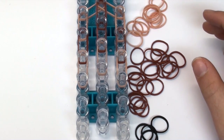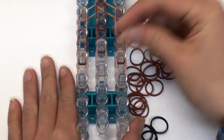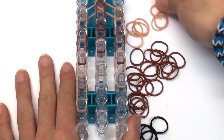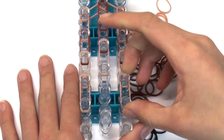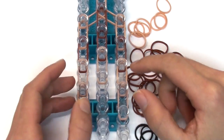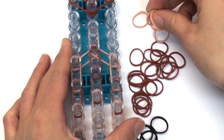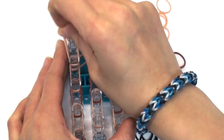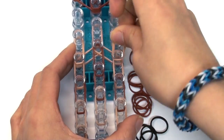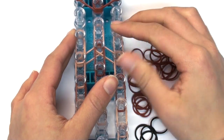Now we're going to create the feet. Use double tan bands and go vertically on the left and right pin bars — these are pretty much the feet. Then scoot the loom up and create the arms using double tan bands, going vertically on the left pin bar as well as the right pin bar. This eliminates having to do any hook-and-hands work for the arms only.